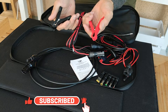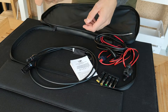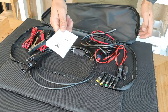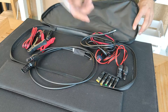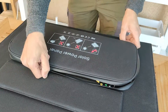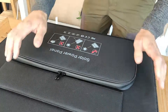So you can connect it to anything, any cable you want. That can come in handy for some of you. I haven't used the clamps but I've used the other ones and they work great. You also get an instruction manual. Packing it back together and closing it up is just as simple as opening it — and just like that, you're done.